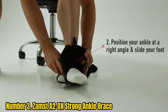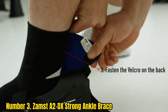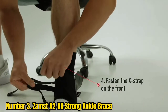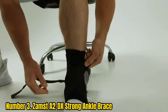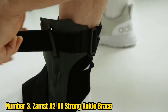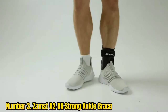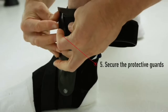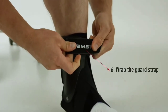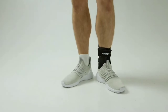Number 3: ZAMST A2-DX Strong Ankle Brace. The ZAMST A2-DX Strong Ankle Brace is a heavy-duty ankle brace fit for those looking for professional-grade protection. Engineered with dual-molded exo-grid technology, the brace enhances stability and keeps the foot from rolling inward or outward. It also has straps that offer anterior, lateral, and medial support, protecting every part of the ankle. The sole wrap keeps the foot from shifting forward, ensuring the brace stays secure during games. Boasting adjustable fasteners for a comfortable fit, it comes in sizes S through XL.